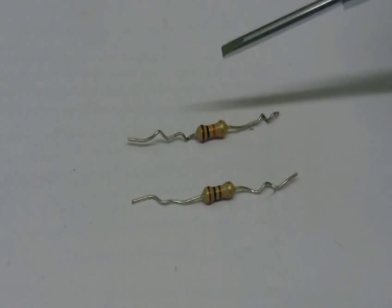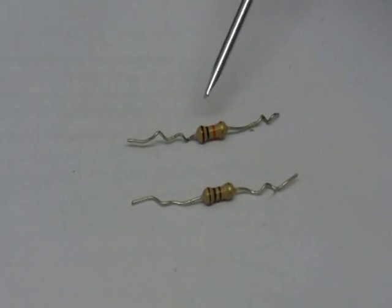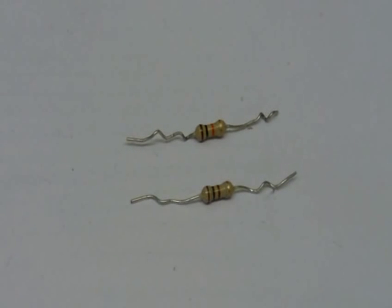This other resistor has bands that are brown, black, orange. Orange is 3, so this resistor reads 1-0-3. Three zeros have to be added to the number, so it's 10,000 — this is a 10,000Ω, or 10kΩ, resistor.